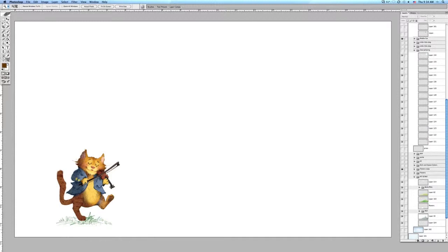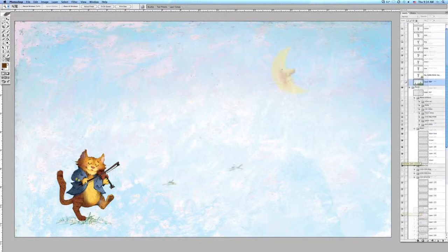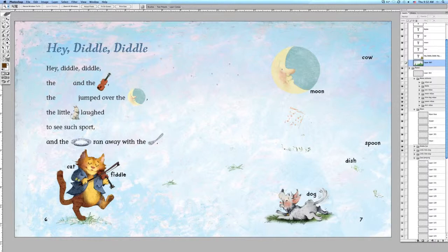I'll put the cat in the layout and begin to build the elements of the background — first of all with the pastel drawing in the background, the moon, then I'll add the dark side of the moon. The dog and some of the other elements and words will be placed here, along with the ground.